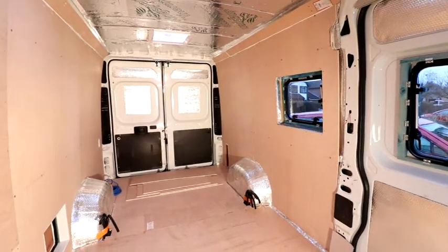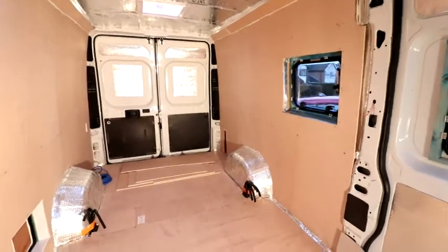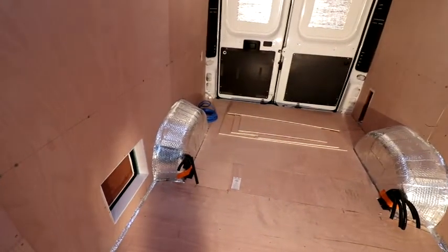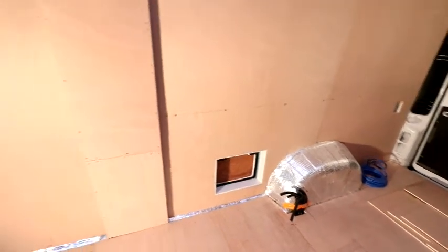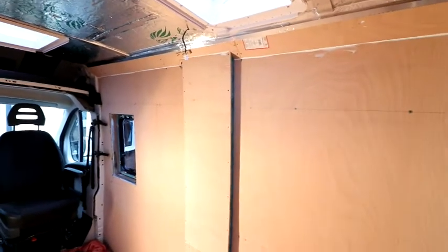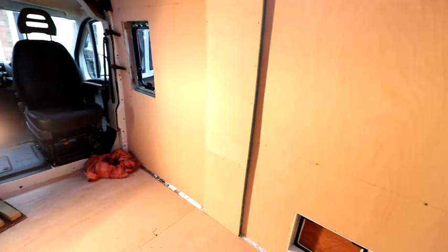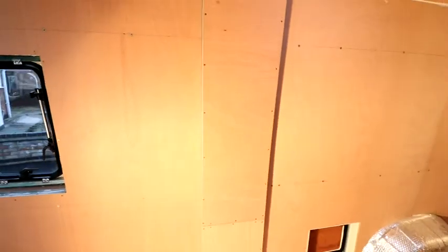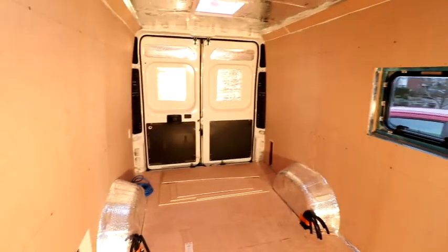Welcome again to my Peugeot Boxer van conversion. As you can see, since the last video I've now ply-lined all the walls, the floor is now being screwed down as well, and it's got some conduits just either side of the floor so I can run cables and also hot and cold water piping. I've put some plastic around the outside of where the toilet cassette will pull in and out, because of the shape of these Peugeot Boxer vans — also the same with the Ducatos and the Citroën Relay. There's a bit of a bump in the wall and I've decided to just box it out, which I'll then cut around for my shower tray and wardrobe wall.